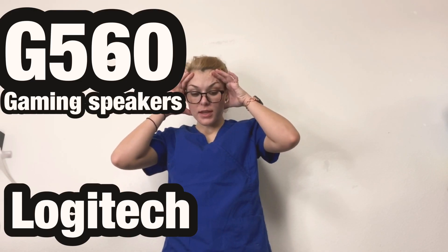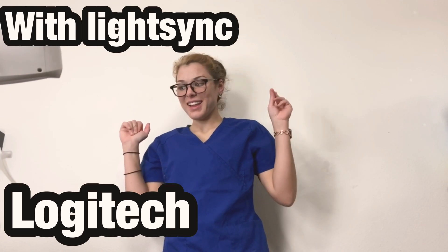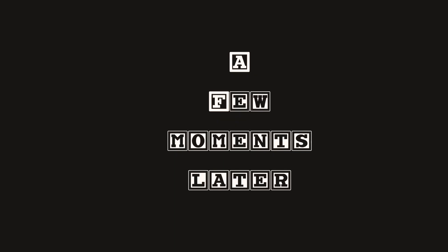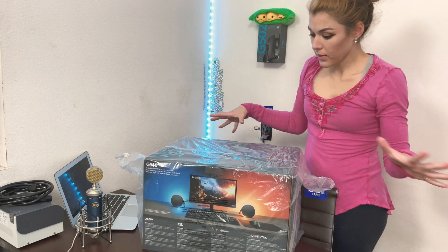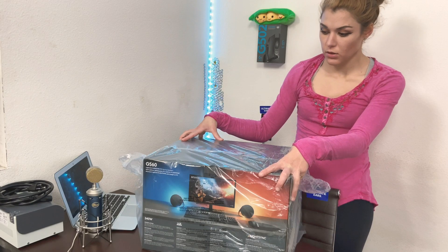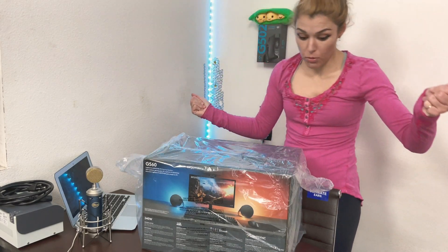I look like crap — hi, I'm gonna go get changed, sorry guys, I'm exhausted so we're gonna be brief. A few moments later: all right, so here it is — this is the G560 speakers and we're opening it right now.